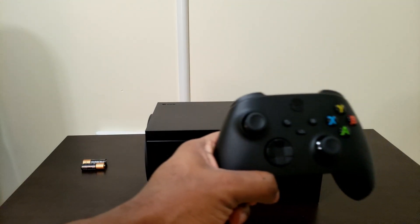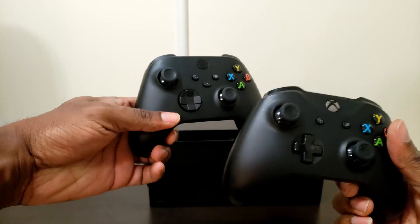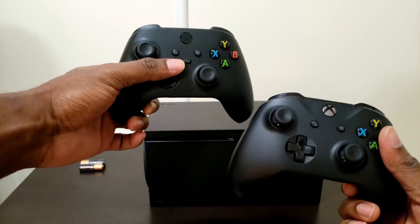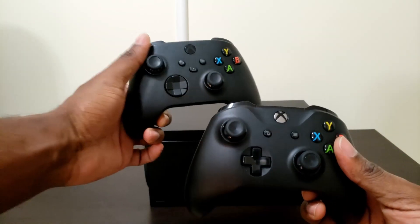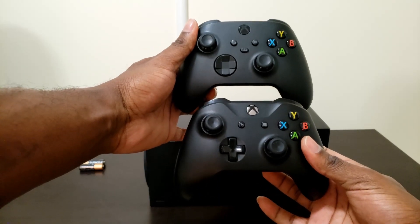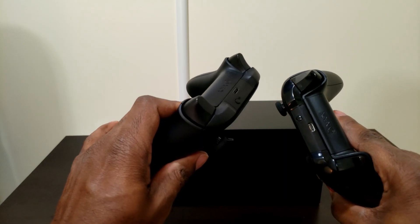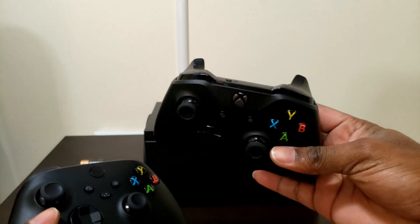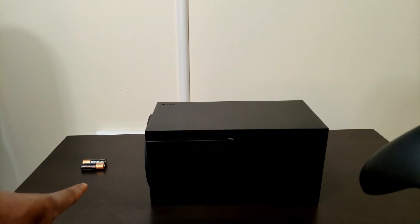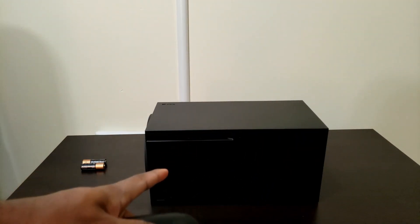I do have my original Xbox One X controller here and you can see there are some slight differences — the key differences being the d-pad and the built-in share button. The new controller is also slightly smaller, and of course the old one uses micro USB for charging. I have the plug and play kit installed in it and I'll probably transfer it over so I don't have to deal with the double-A batteries. But this is what comes in the box of the Xbox Series X.